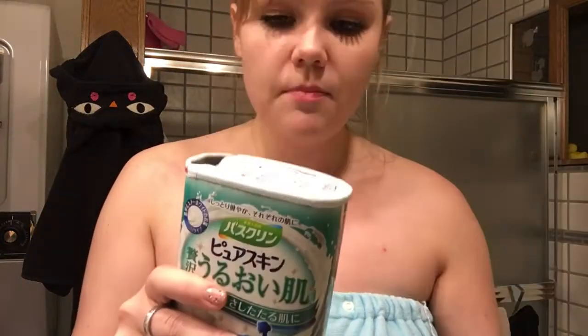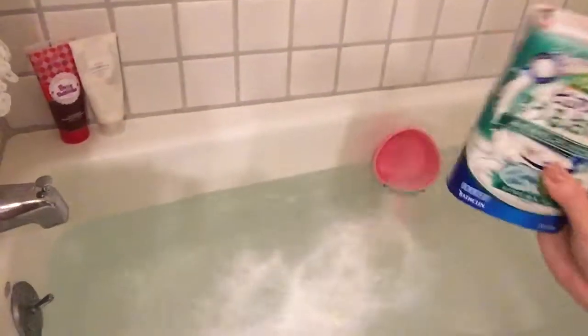So what you do is open it up — it's pretty easy to open — and then you pour it into your bath, and it makes your bath all nookie. It's really nice on the skin, it smells really good, and especially since this one has aloe and jojoba in it, it's really good for the skin.